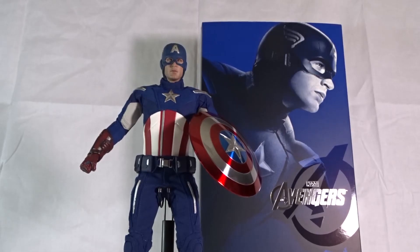Welcome back to another Timeout Review. Today we'll be going over Hot Toys' Marvel's The Avengers Captain America 1/6th scale collectible figure.